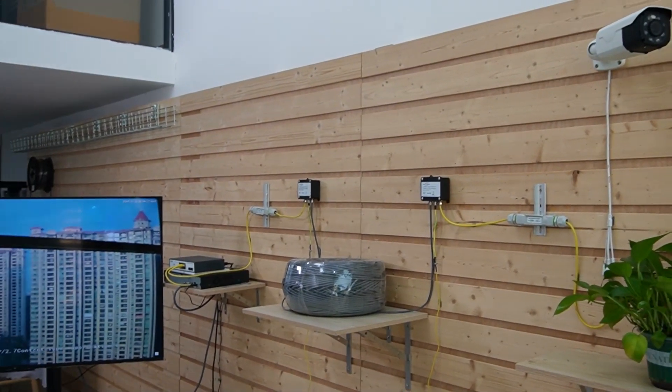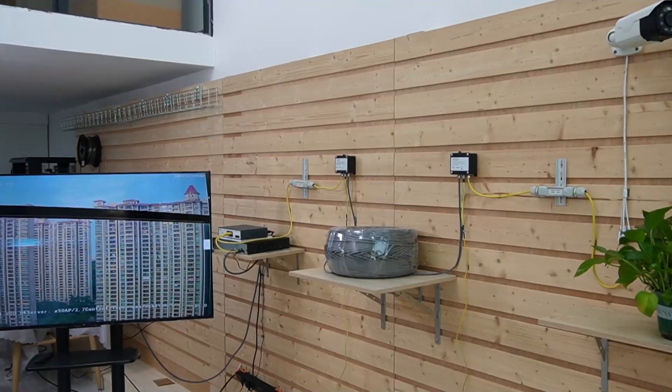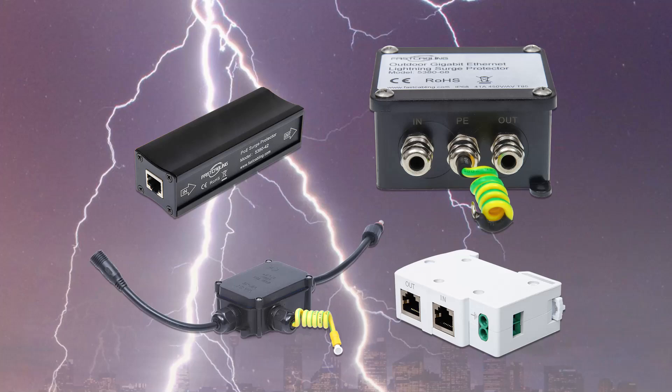Perfect. We can now see clean video footage even from this long distance, and our whole setup is protected from surges. I'm going to wave my hand so you can see this is absolutely a live video. There are both indoor and outdoor specialized PoE Surge Protectors available. They connect between your Ethernet cables and PoE Extenders, absorbing any excess energy from power surges before it reaches your camera system. As you can see, installing them is straightforward, and Surge Protectors are a cost-effective way to prevent major repair bills from unexpected power surges.